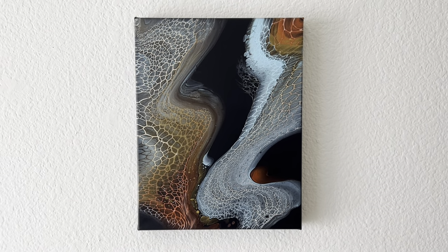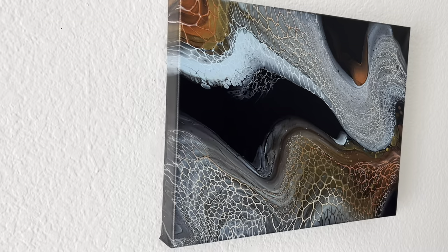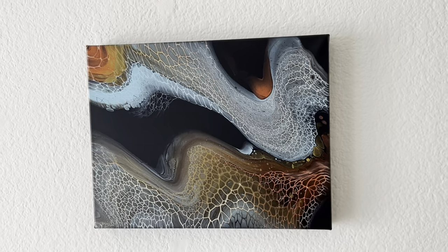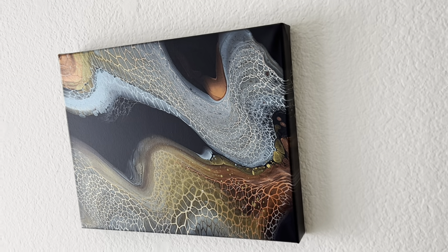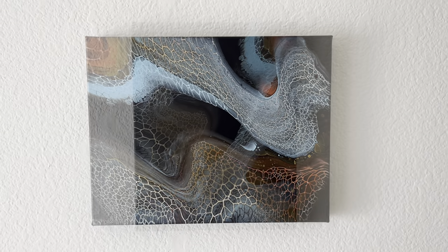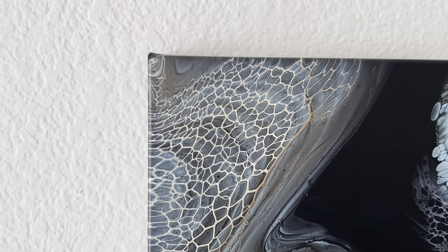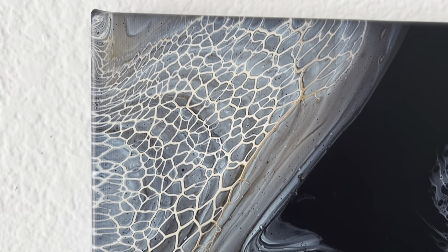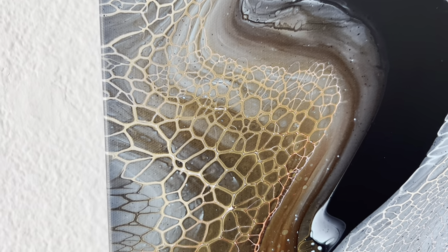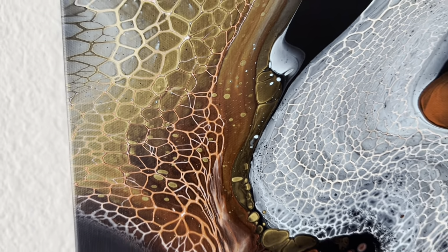Okay, so here it is this way — or I like it this way too. I can't decide! Let me know which way you guys like it better. Maybe this way, maybe this way — it looks like wind circling upwards.